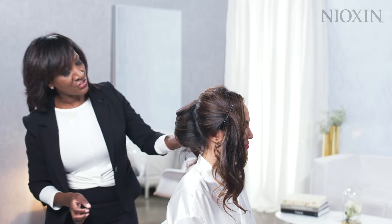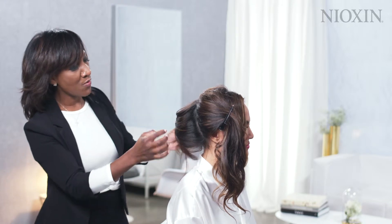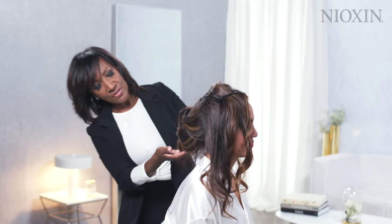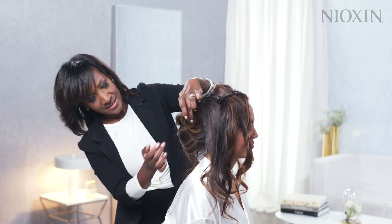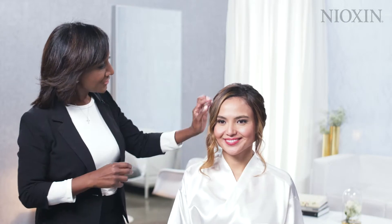I'm not going to worry about the ends too much, because I can actually intertwine them. As we start to have these loose pieces, we'll finish them by bringing them in organically and placing them. Just finishing up some final touches on my chignon.